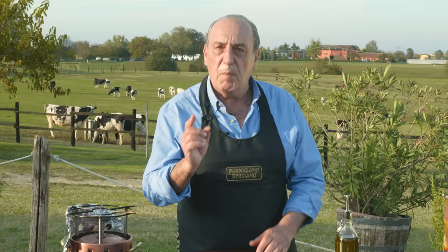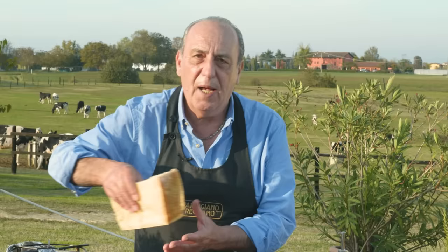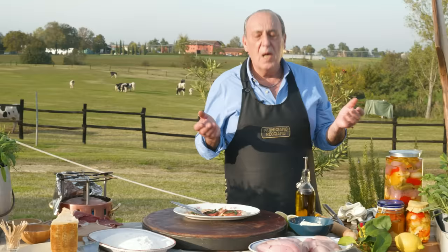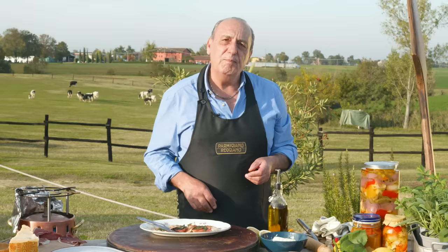Let me tell you the secret of this lovely simple dish — it's the parmigiano. See how big this piece is? That is for me, I'm going to steal it! Saltimbocca chicken with parmigiano reggiano and a good prosciutto. And when you taste it, believe me, it does jump inside your mouth. Arrivederci! Arrivederci! Grazie! Ciao, ciao!